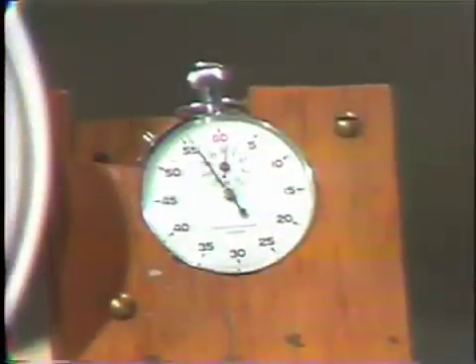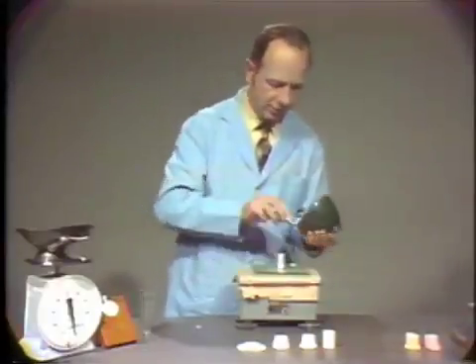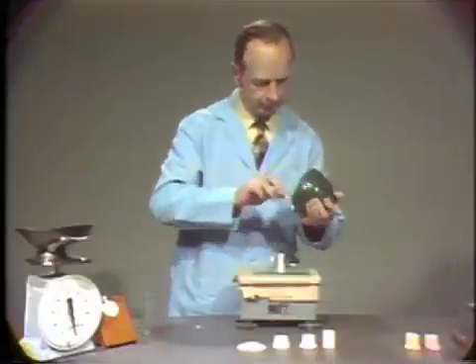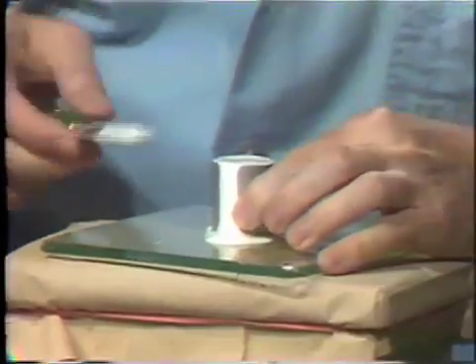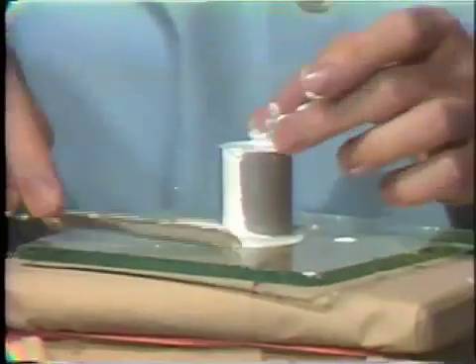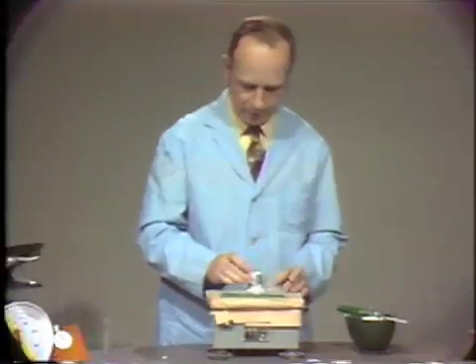We're nearing the completion of the mixing time and we will now take some of this material and pour it into the small metal ring that we have. We'll vibrate this slightly. This will tend to remove the air bubbles. We'll try to remove some of this excess material around the base. And now we'll remove the ring from the material.